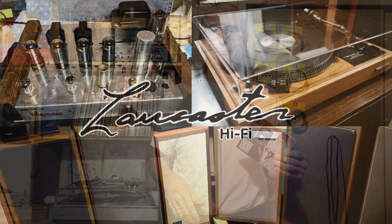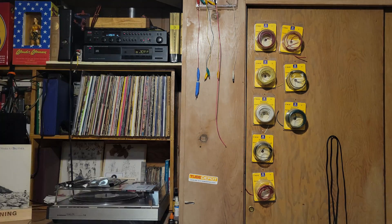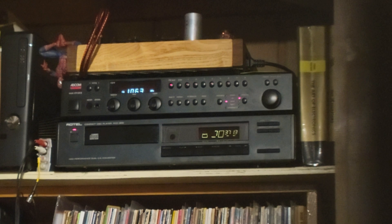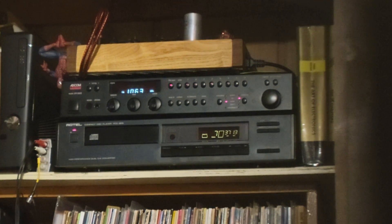We'll try the old cables first and then go with the new cables and see if I hear a difference that is appreciable and noteworthy at all. Welcome to the Lancaster Hi-Fi YouTube channel. Let's get into some cables. Here's the Rotel RCD 855 on the bottom, and the Adcom GTP 500 Mark II preamp slash tuner, and my Beaver Valley tube amp on top.